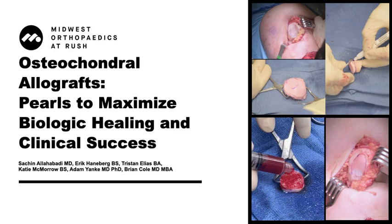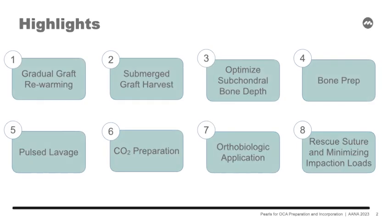We will be presenting our pearls for optimizing osteochondral allograft biologic healing and clinical success. Here is an overview of our key pearls.